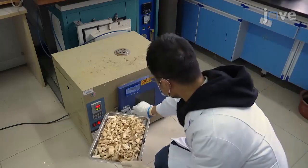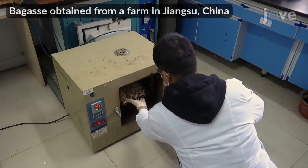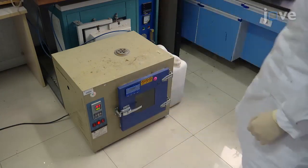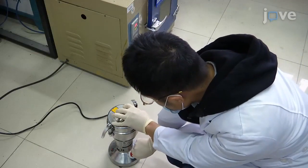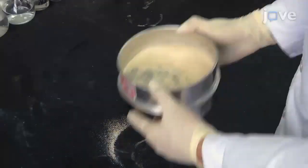To begin, rinse the bagasse with deionized water and put the samples in a drying oven at 100 degrees Celsius for 10 hours. Crush the dried bagasse with a grinder. Then, sieve the powder through a 50-mesh sieve.